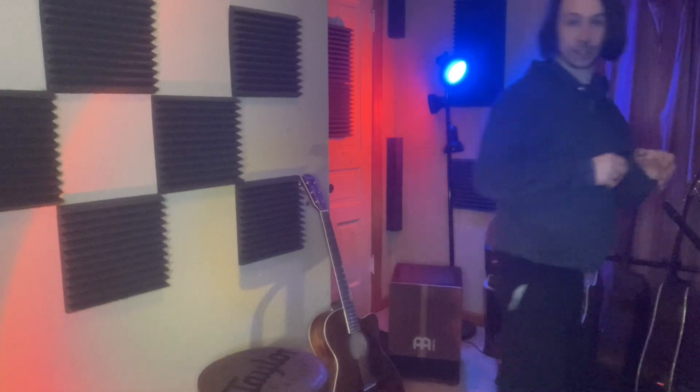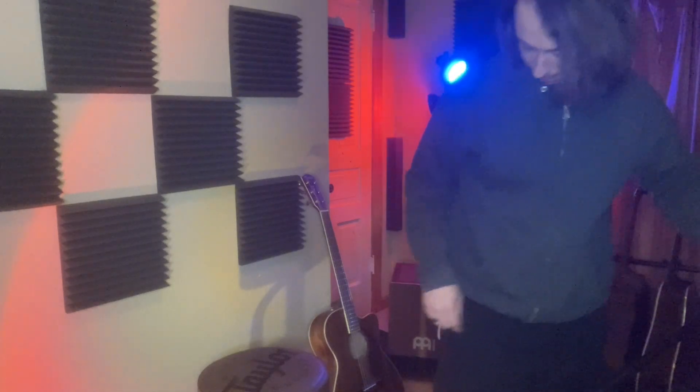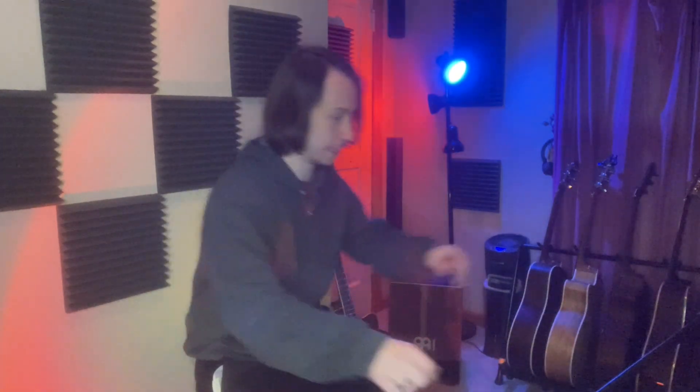First up we have the trusty Shure SM57. I hate to use this term, but it's an industry standard. So I'm going to mic up the acoustic with this first. It's been a while since I've used one — I had one when I was younger and it got stolen. So I got another one and I'm excited to see what kind of sounds we can make with it. It's recording, so that's really all that matters to me at this stage.